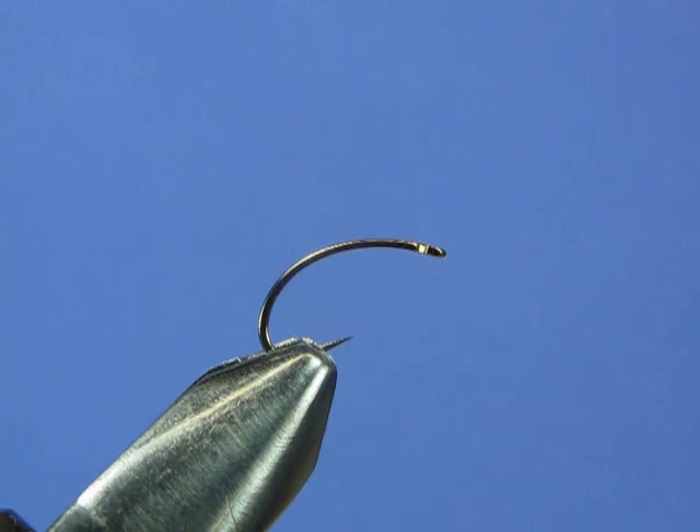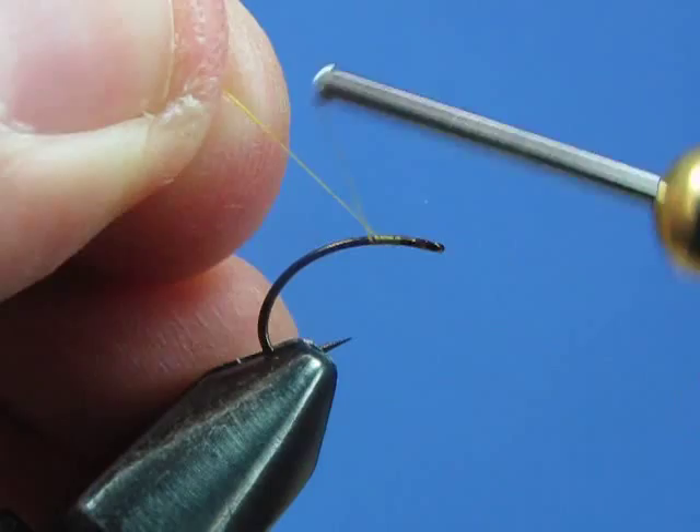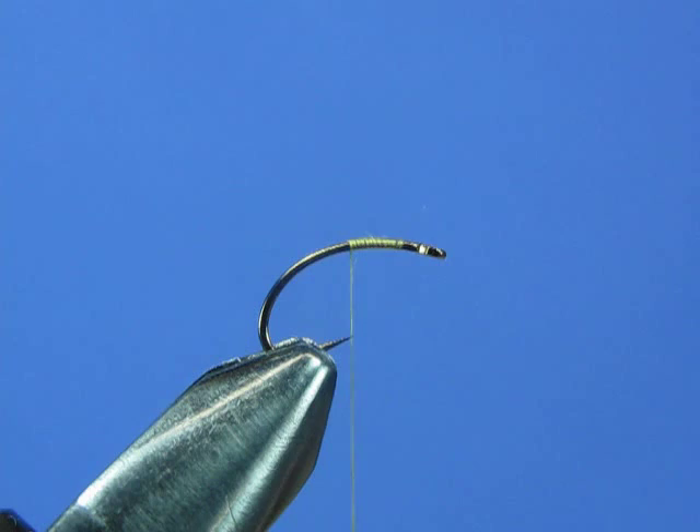In this segment we're going to tie a CDC biot emerger — a sulfur emerger for this particular fly. We're using a curved shanked hook and yellow thread. We're going to attach our thread to the hook with a jam knot, attach up at the eye, make a few wraps to complete the jam knot, and then clip the tag end off. Now we'll continue to make a thread base all the way down around the bend of the hook.